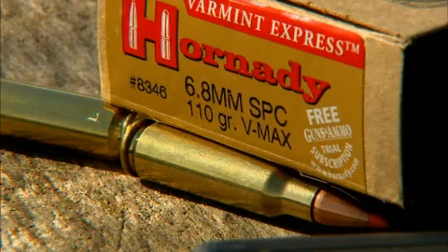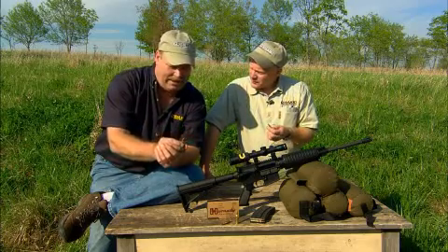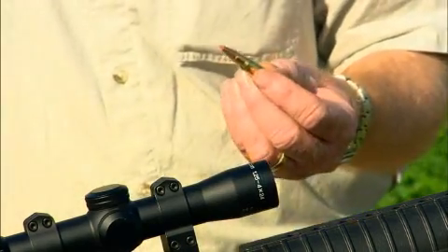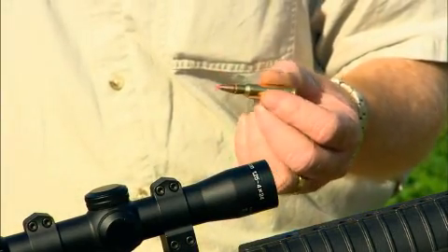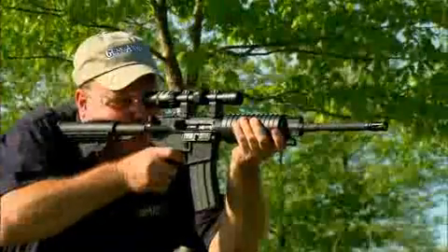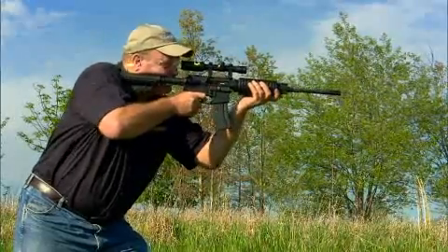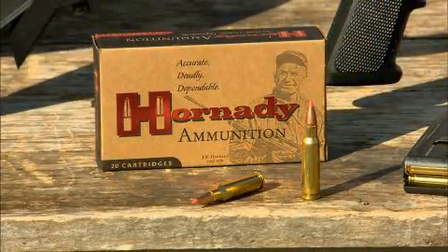In this case, they've got a 110-grain VMAX bullet, which is good on varmints and light game. You're not going to want to go out after elk with this, but that's not what it's designed for. An advantage is you can use standard M16 magazines, and the rifle will hold up under the abuse. It's a really, really great mid-range cartridge.